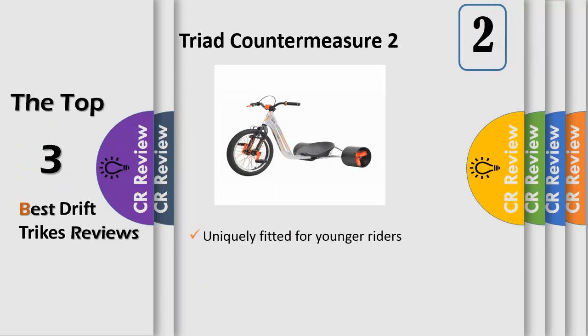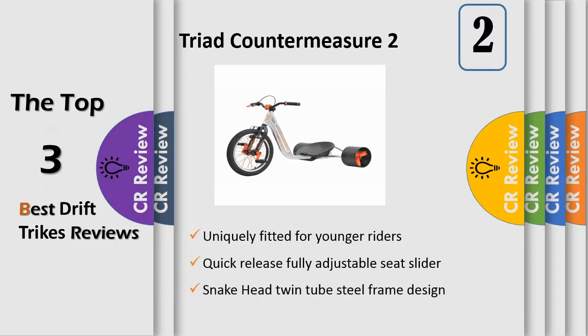All-new snake head frame, commander fork, quick release seat slider, 50 millimeter rear axles, and much more — all the same quality parts but just on a compact ride for the groms. Uniquely engineered with a shorter frame and cranks and an 18-inch BMX front wheel, providing the perfect ergonomics for the younger riders.